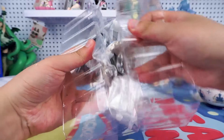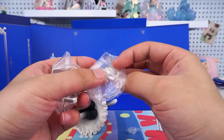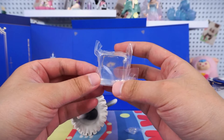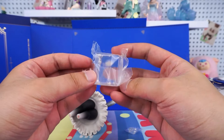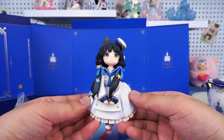Wow, such an exquisite teapot. There's also a standing support cushion and an ice cube.